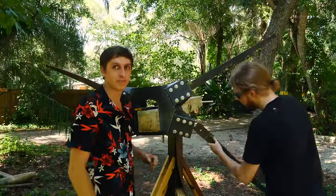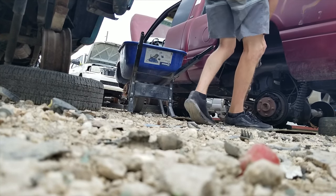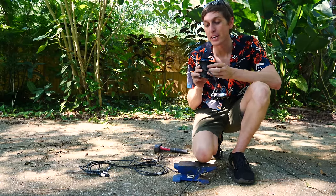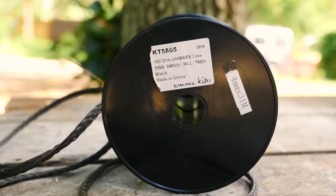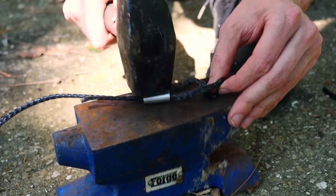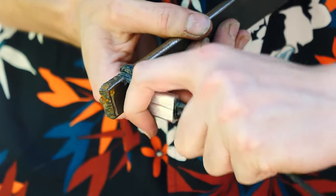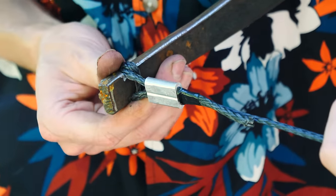I made the arms out of leaf springs from a truck. I went to a junkyard and pulled out these leaf springs and it was a real pain in the butt to cut them up. Now I'm going to be making the bow string out of this special rope. It's made out of ultra-high molecular weight polyethylene and it's supposed to be super strong — this says it can hold 3,900 pounds. The problem is it's kind of slippery, so what I'm going to try to do is hammer this little ferrule shut so it hopefully will have enough force to clamp down on the rope and hold it onto the arms of the bow.